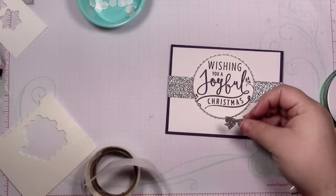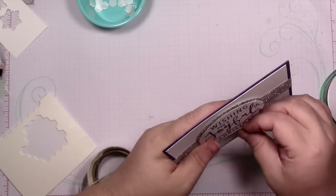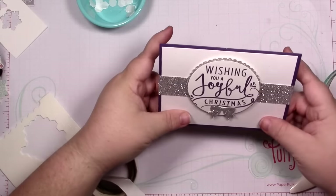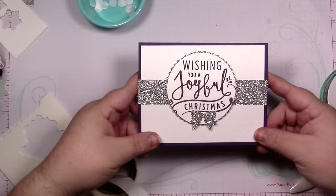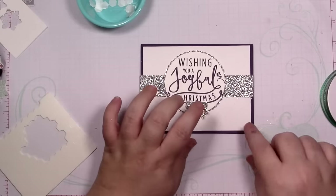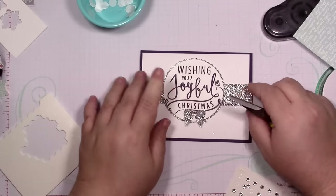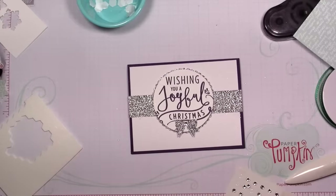What do you guys think? I think this is really pretty. I love it — I almost want to put a rhinestone in the middle. We can try it; it does have a glue dot on the back so maybe it will stick. Yes, perfecto! Look at all that glitter, oh my word, so pretty!